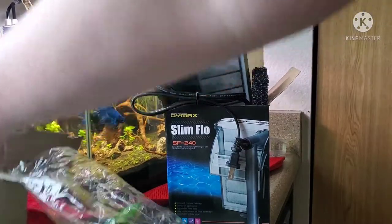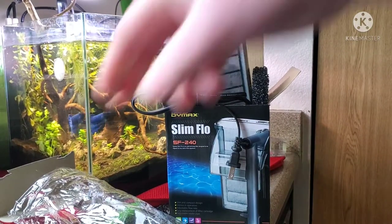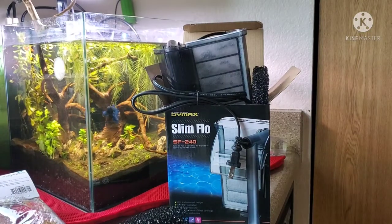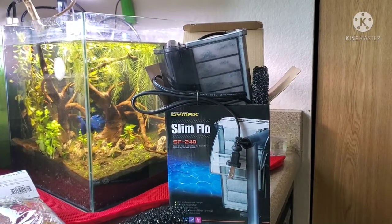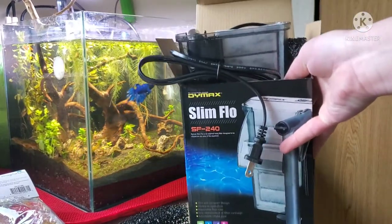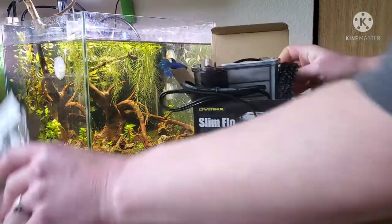Here is a short video on how to modify your handbag filter. The reason you may want to do this is because it can get expensive buying those throwaway filters all the time. They are not reusable — I've tried rinsing them out and putting them back, and they work a day or two later before they clog up and you've got a mess on your hands.